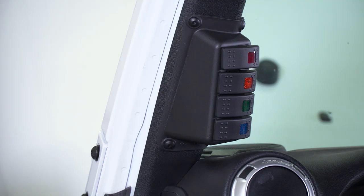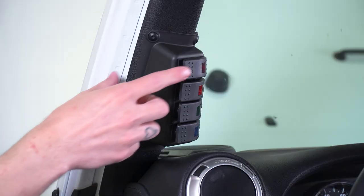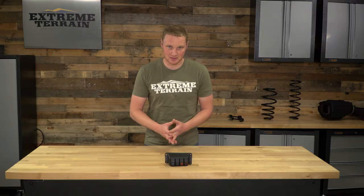This switch panel with all four switches will run you right around $70, and that is the going rate for a switch panel with the switches included. You can get some other versions that just snap in place and don't require cutting — you can get those with or without switches. So there's gonna be a little bit of variety there, but for a panel that includes the switches, this is a fair price.